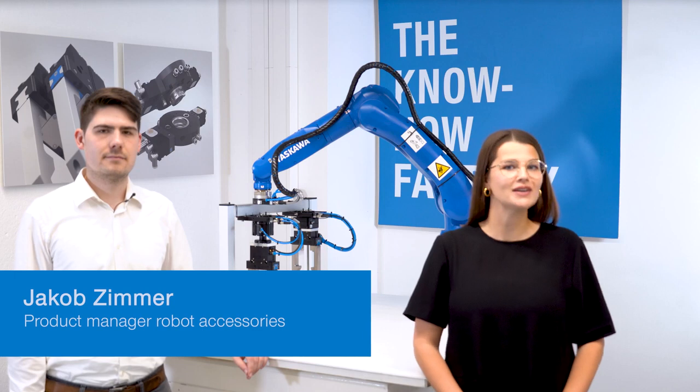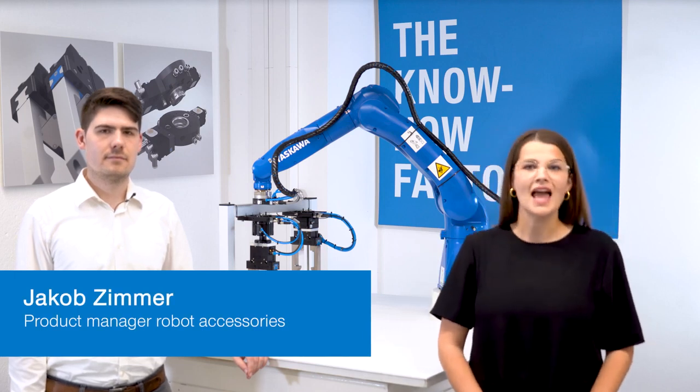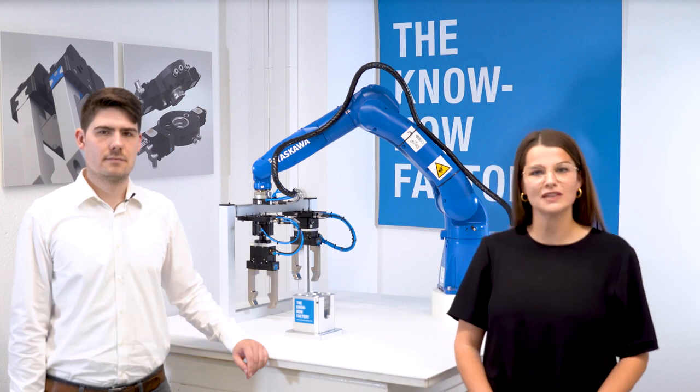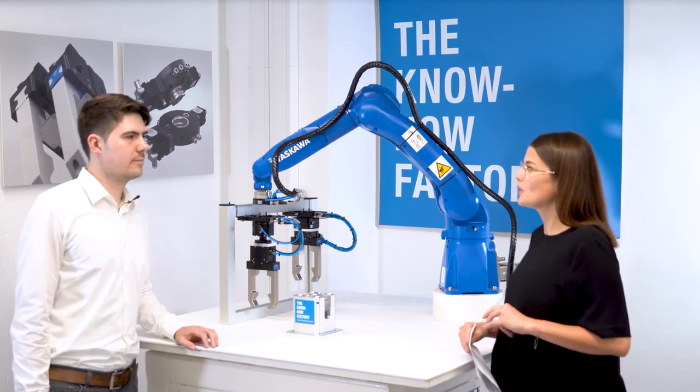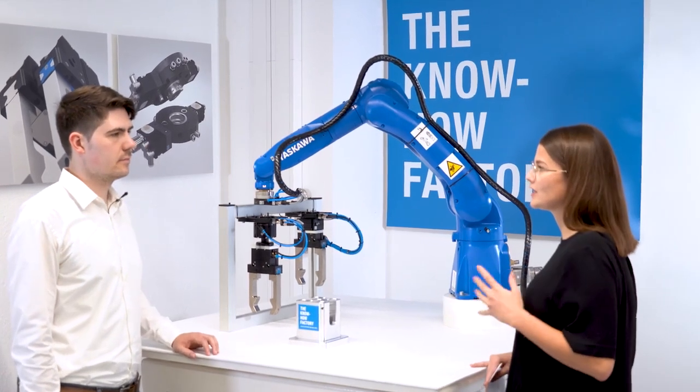Hello and welcome to the Zimmer Group. Today, Jakob Zimmer, the product manager for Robo Accessories, is standing next to me. And we are talking about the new flexible tool changer FWR. Jakob, how does the tool changer work and what are its special features?